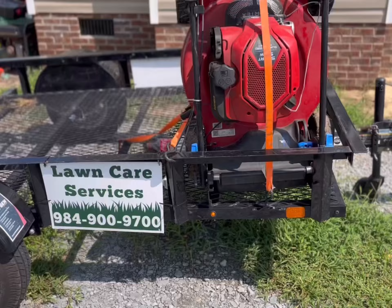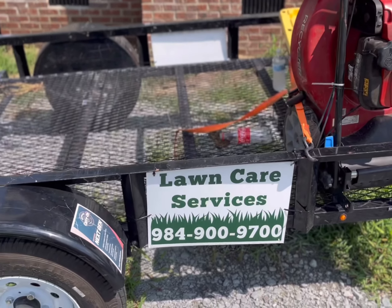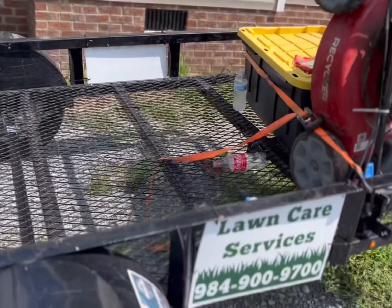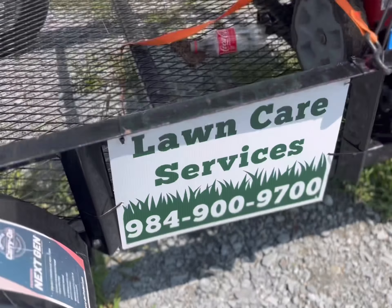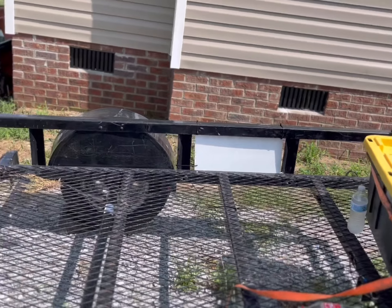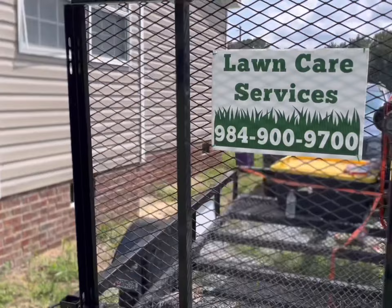Y'all stay tuned. Okay guys, this is the finished product — I got one on this side. Something simple: lawn care with my phone number. I got another one over there so I can be seen from all angles. Remember that — you just gotta be seen from all angles.